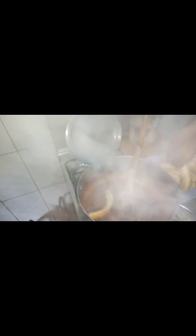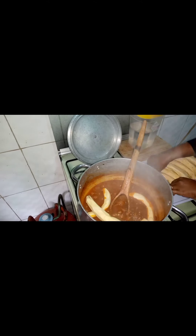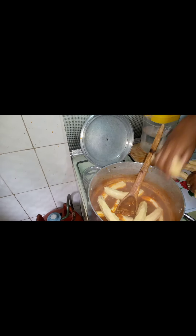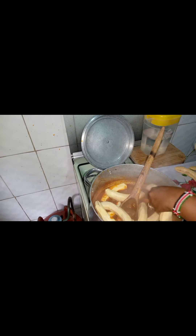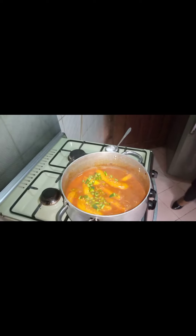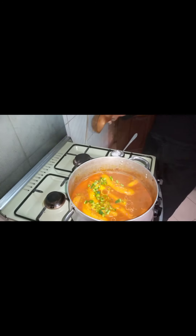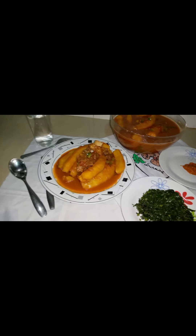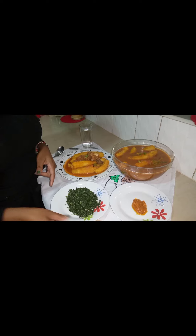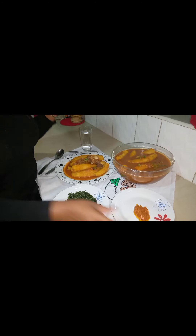I don't like cutting it into pieces — I prefer doing it whole — but if you prefer cutting it, that's fine, there's no formula. So we'll add our plantain here. At this point our plantain is ready.